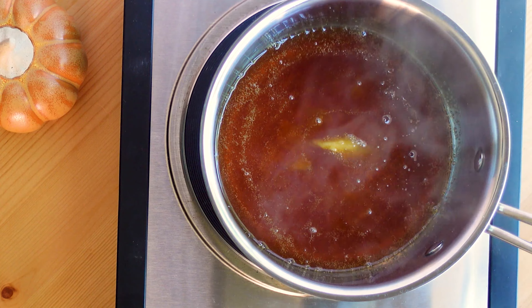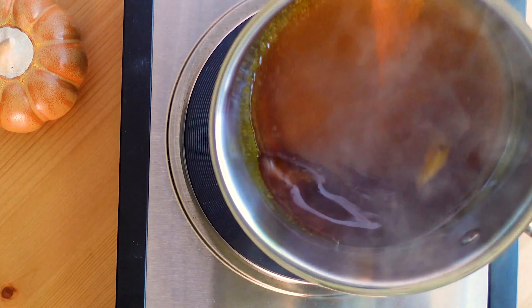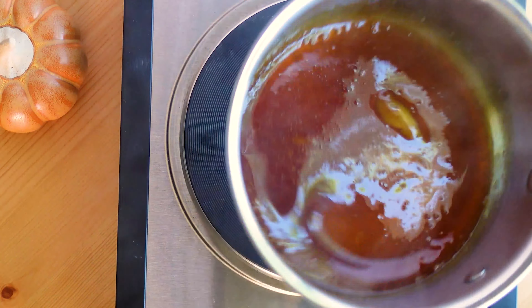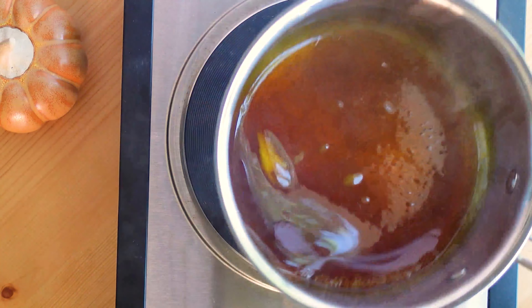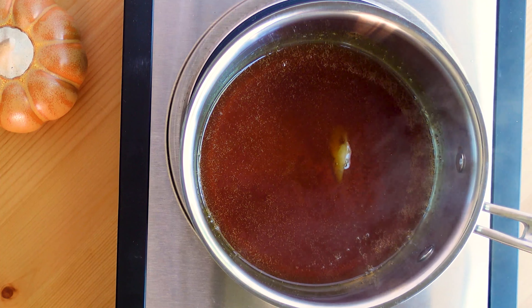That is why I suggest using an oven mitt to protect your hands. You also want to make sure that your pot is big enough — as you can see I have a lot of space in this pot, but you'll see later on when I start adding those ingredients how high it will bubble up. The most important thing is that you don't panic and that you are careful.